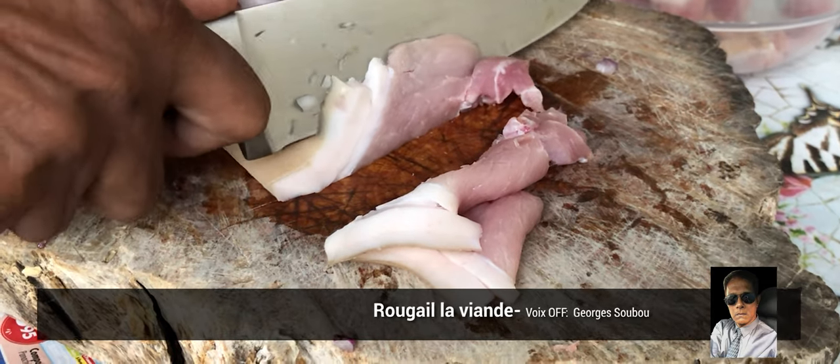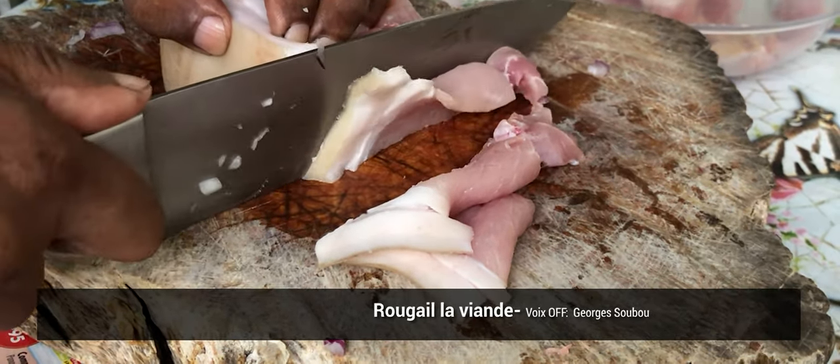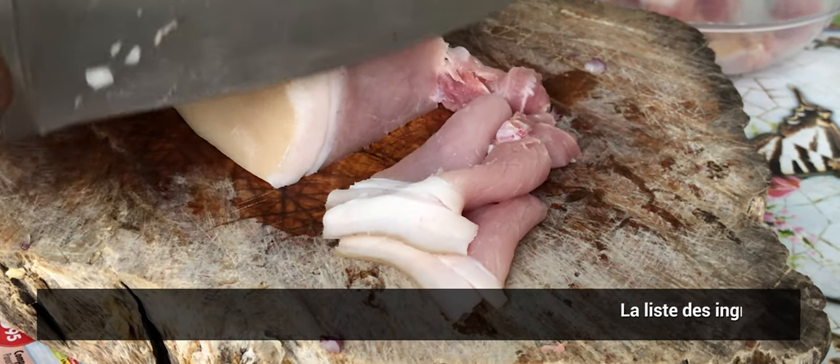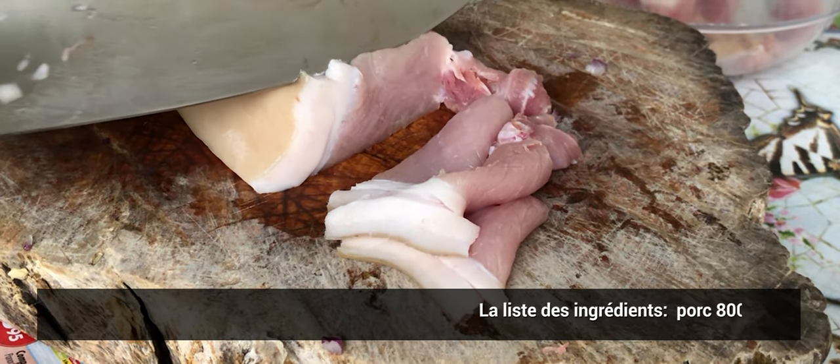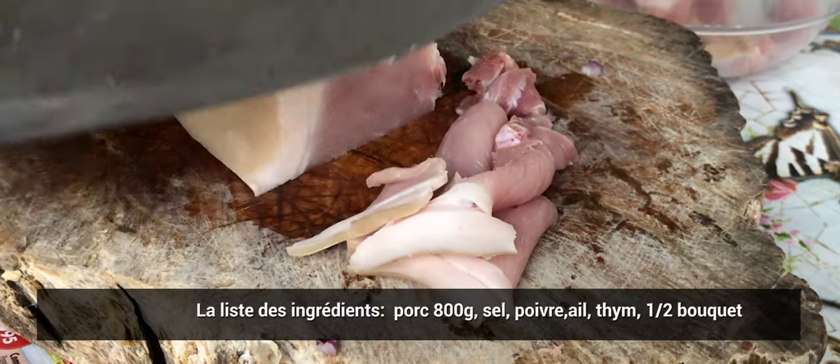Bonjour à tous. Je suis toujours heureux de vous retrouver dans cette nouvelle vidéo. Ici, c'est Miro Trovezot, ATLA, pour parler de cuisine. Nous sommes de La Réunion, et comme à chaque fois, nous mettons en ligne des recettes simples et faciles à faire.